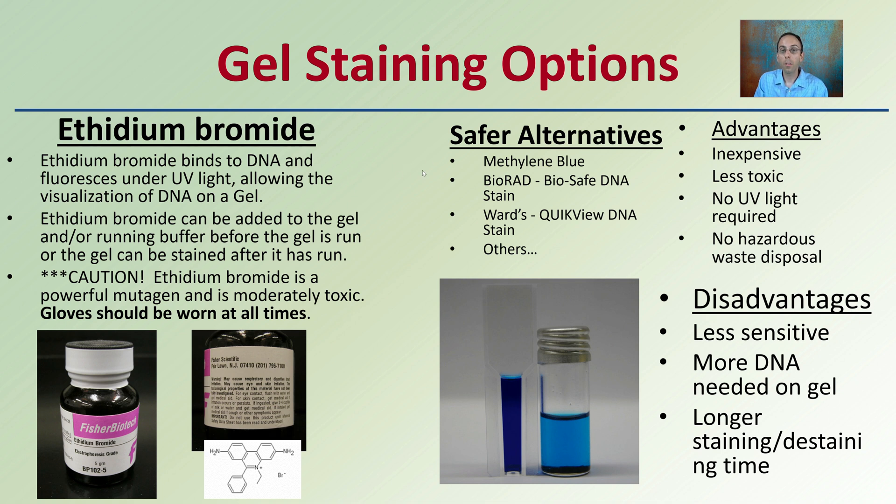There are safer alternatives like methyl blue or Bio-Rad mix. These are inexpensive and much less toxic, don't require a UV light source, and produce no hazardous waste. However, they can be less sensitive — more DNA is needed on the gel, and longer staining and de-staining times are required. Ethidium bromide remains preferred for trace samples, but always wear gloves when handling it.